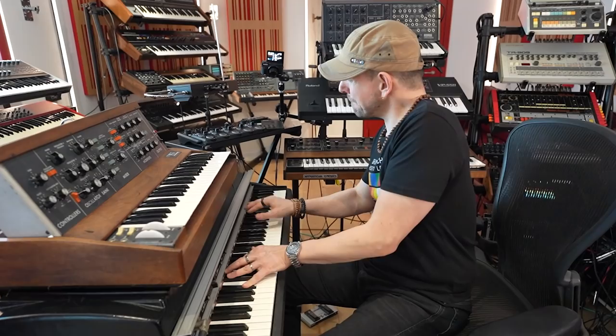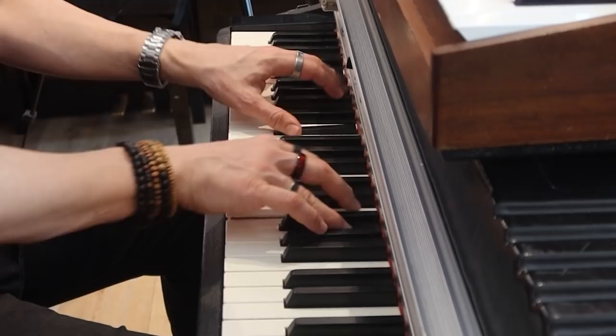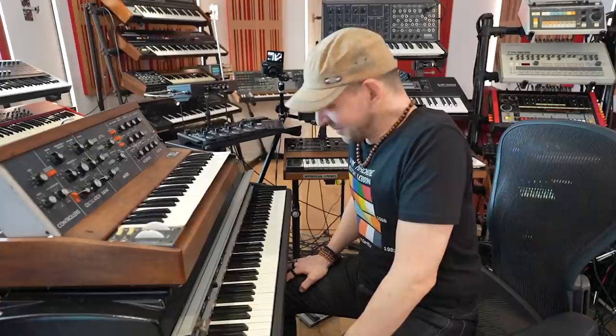Sometimes this part is longer, sometimes it's shorter, as I'm sure you have noticed. And then it just goes back to... That's pretty much what there is to it.